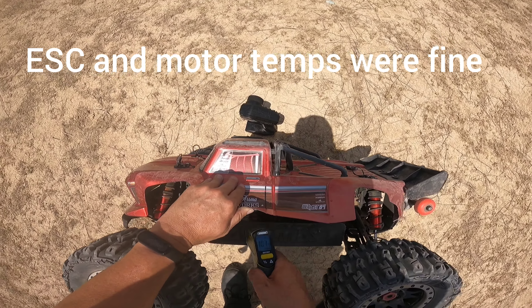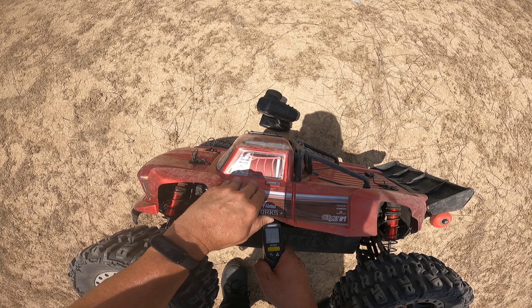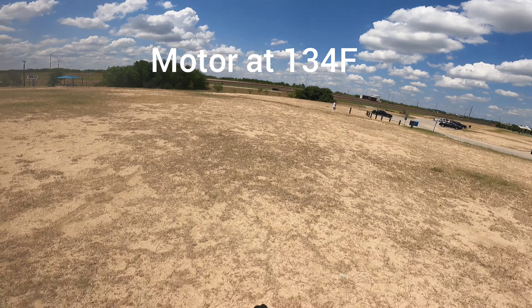Well, 118 — so 130. Let's see the motor: 133 on the motor, 134.